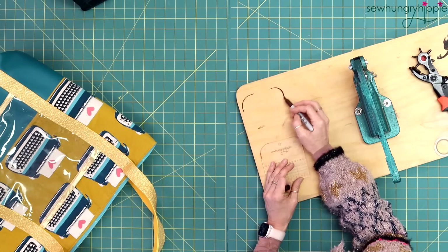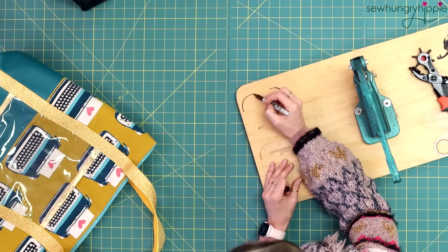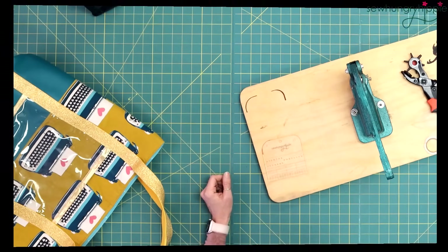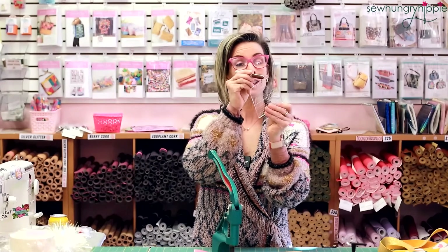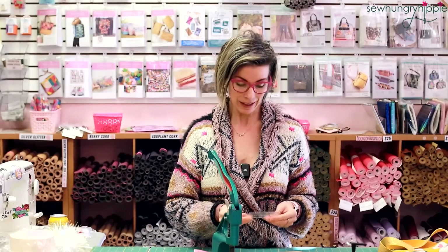Right here is a two-inch curved corner. I use that often when I'm doing curved clutches along the bottom. This curve is one and a half — see how they differ? This is a tighter, narrower curve; this is a larger curve. If you have my pattern, the no-turn curved clutch, you can use that two-inch corner to round the bottom corners if you don't feel like tracing the pattern piece off. You can just measure and then round the corners.